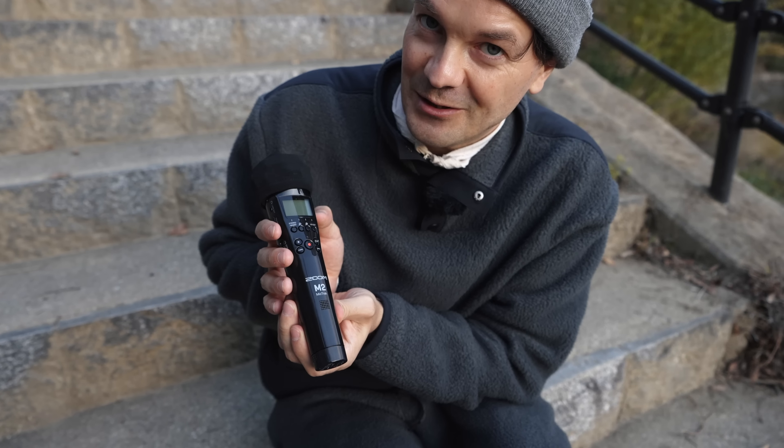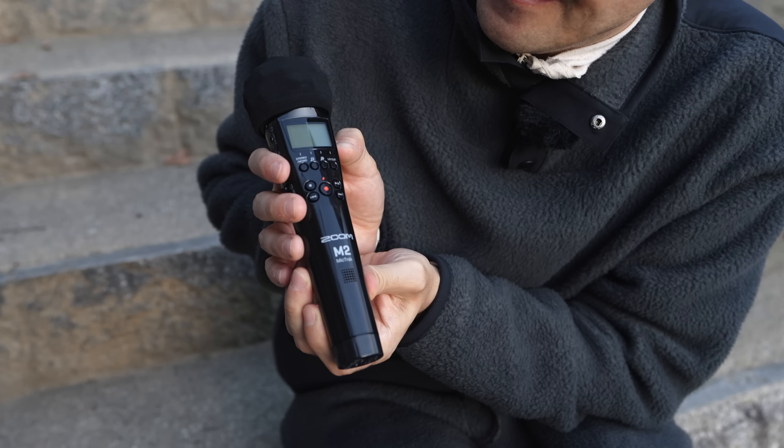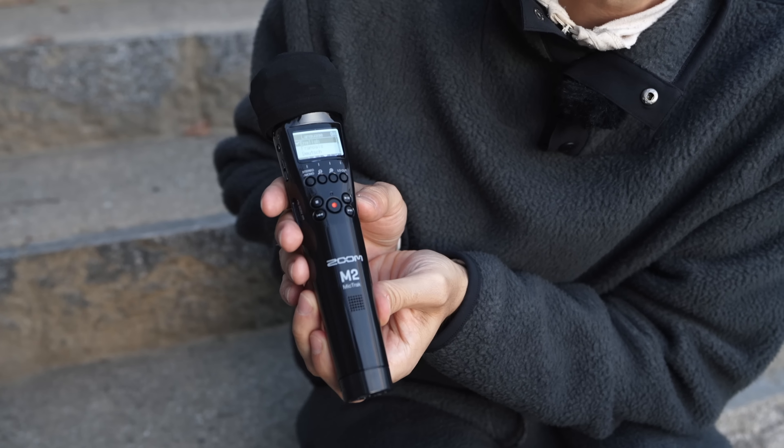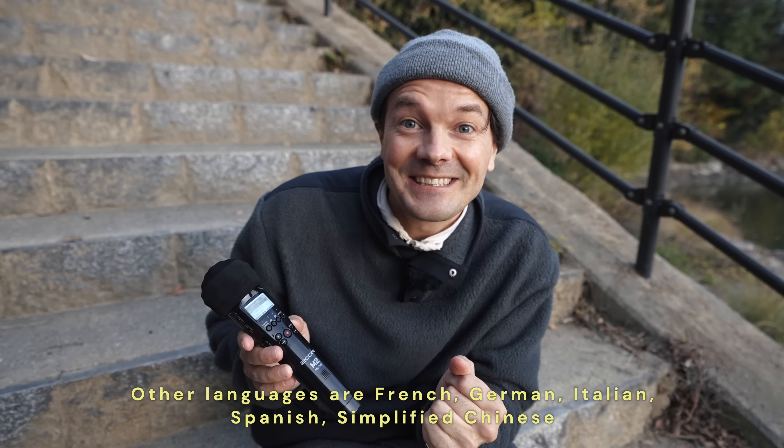This is the first time — let's do it together. One, two, three. English! Yes — I can change the menu to English.